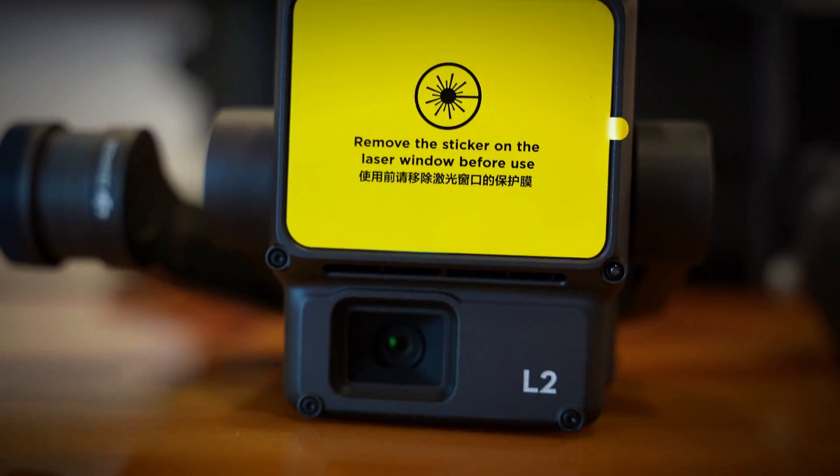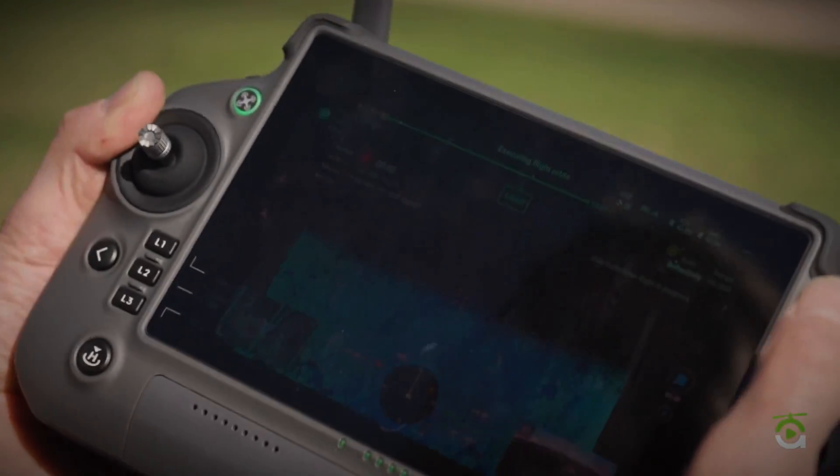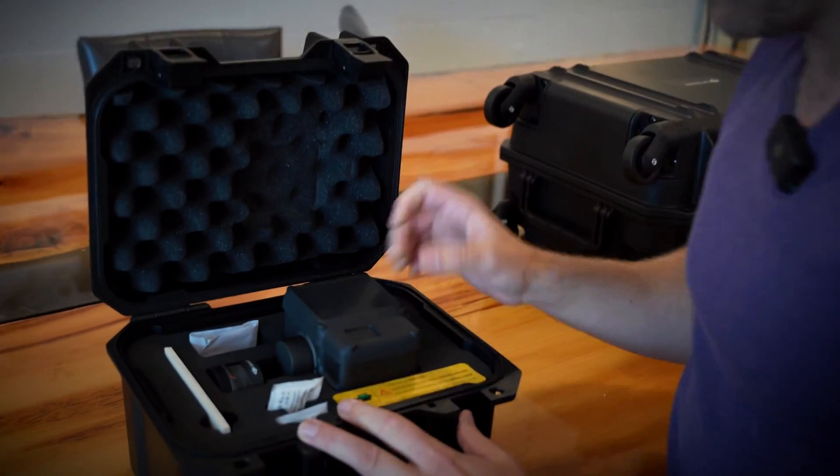The first box we have here is the L2 LiDAR scanner — that's the LiDAR payload for these drones, the latest and greatest. This thing can get you four centimeters on the ground from 150 meters in the air. It's actually really good. Let me open this box up here — nice little hard case. Here's the L2.